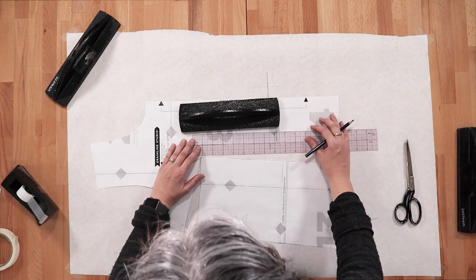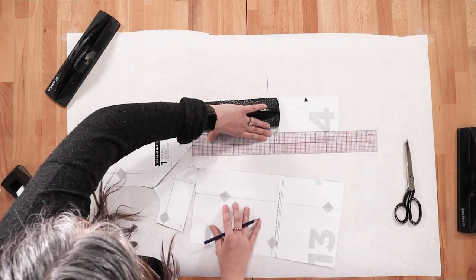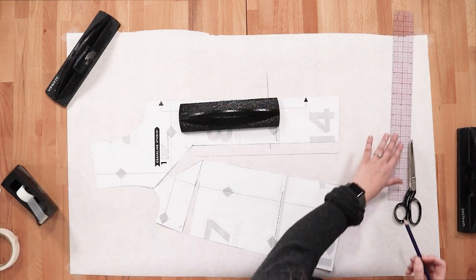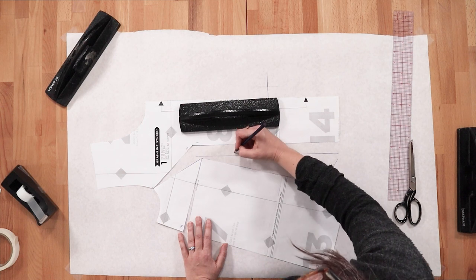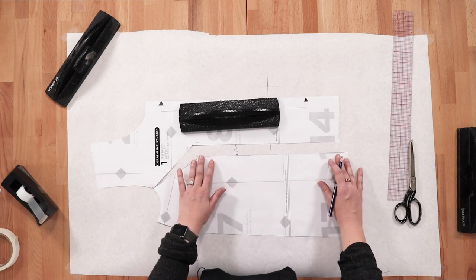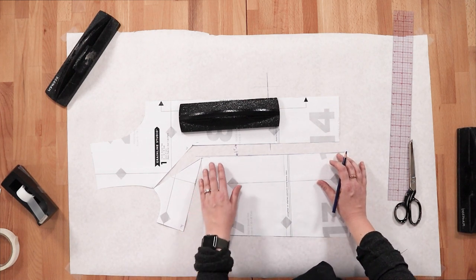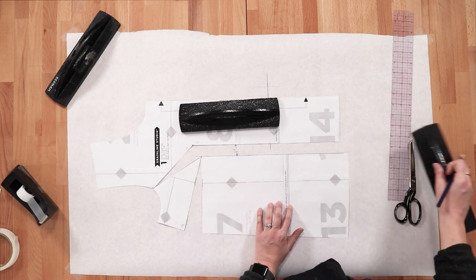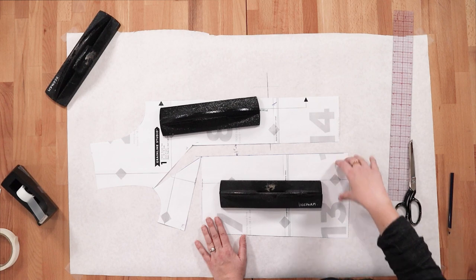With the center panel weighted down, mark a line 1 inch away from the center. Here we have the center panel, the cut line, and then 1 inch away — that's the measurement we calculated. Make sure the two edges of the opening are parallel. This movement will open the slit at the side, creating a dart. Align the cut edge along the line you just drew, then weight it down. You'll notice when you move this panel out, it became longer than the center panel.